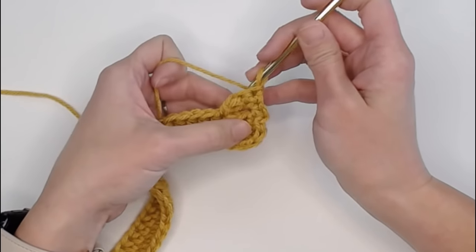Go ahead and repeat this cable stitch pattern all the way to the end and stop. I will meet you there to show you how we get around this corner. If you need extra instructions on how to continue doing the cable stitch, just rewind a little bit and review what I did for these four cable stitches, because it's done the exact same way.